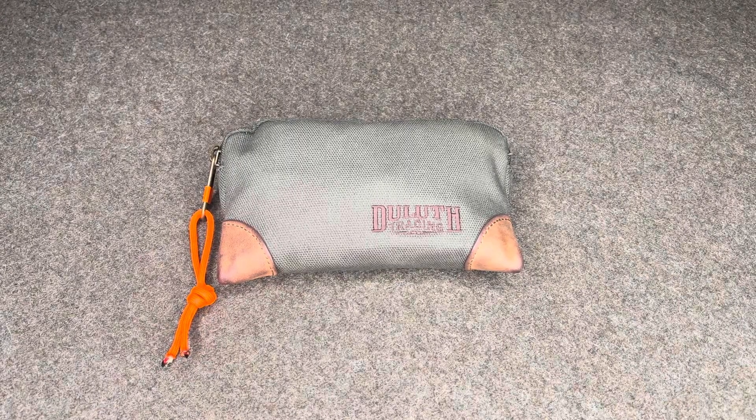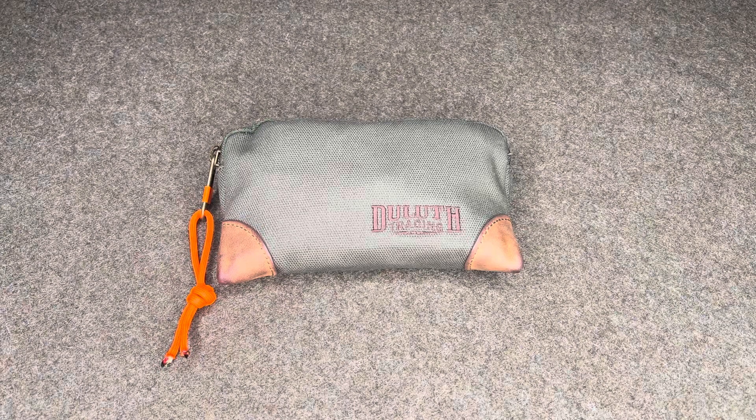Hey everyone, just wanted to show you my take on the ultimate fire kit. I believe this is the last fire kit anyone will ever need. Small enough to be thrown into backpacks, camping bags, travel bags, emergency kits, survival kits, bug out bags, get home bags — whatever you need. You can rest assured that all your fire starting needs are contained in this bag.